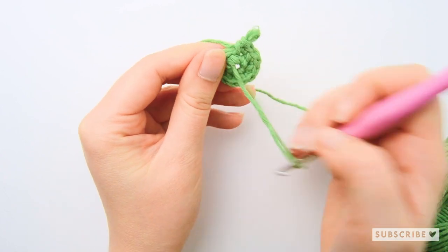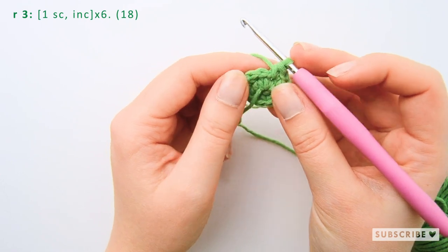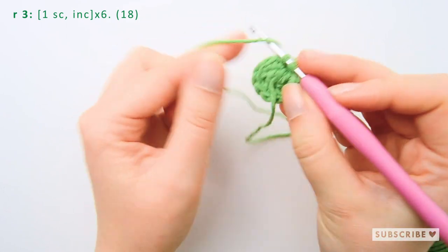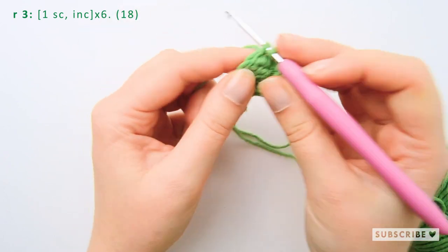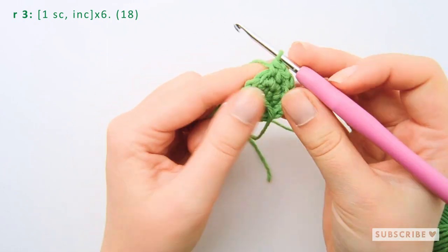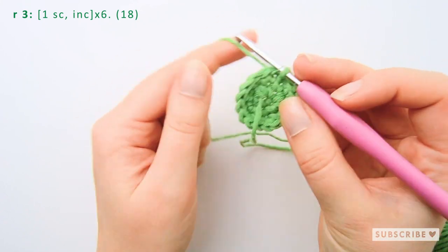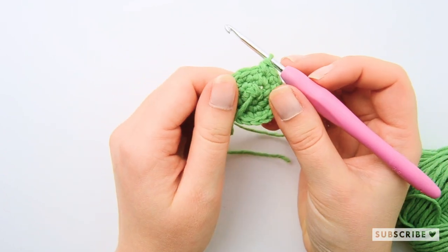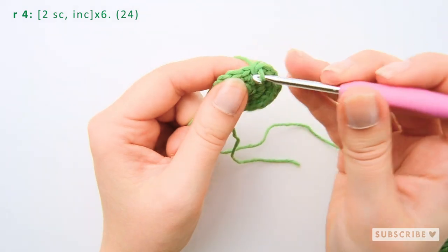On the third row we are going to crochet one single crochet and one increase, and repeat that six times until we have 18 stitches. On row number four we are going to crochet two single crochets, one increase, and repeat that six times until we have 24 stitches.